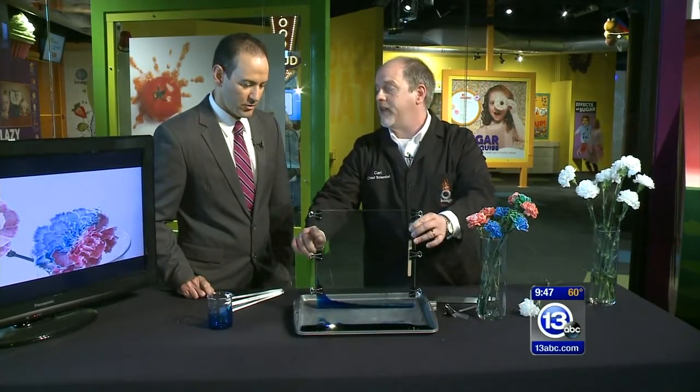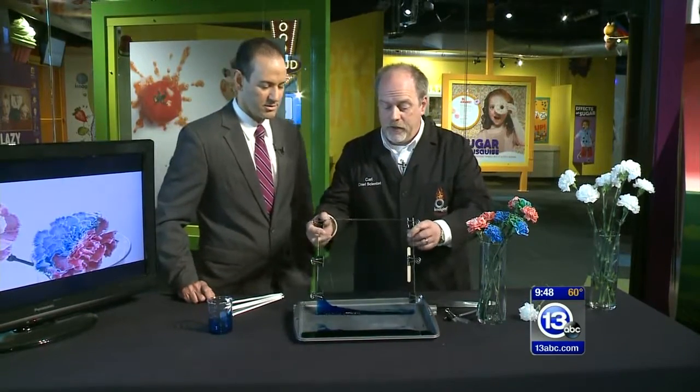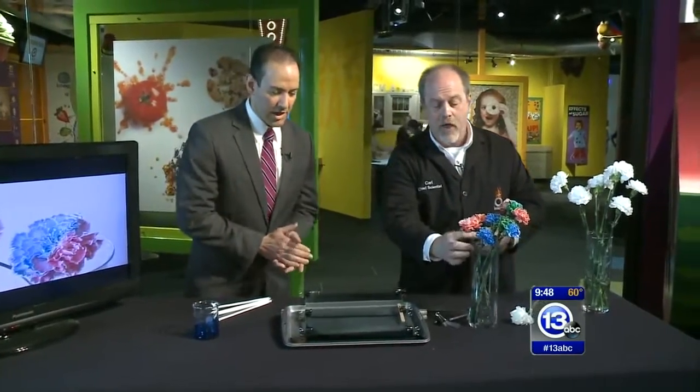If we leave it in there long enough, we can nearly get to the top. So that's an example of capillary action, and that is what we will use to make our flowers into these beautiful colors. Water molecules are actually sticky — cohesion next to themselves and adhesion to other things.